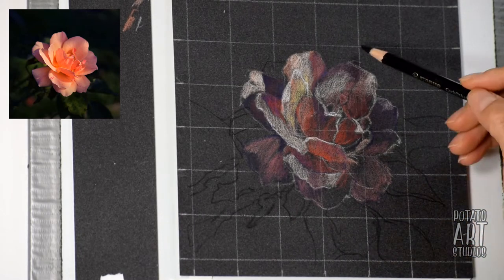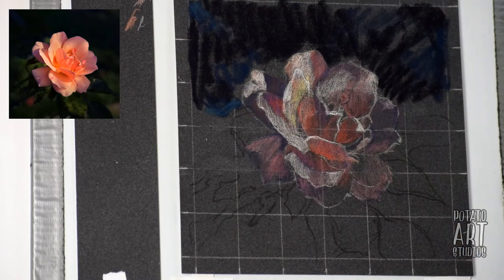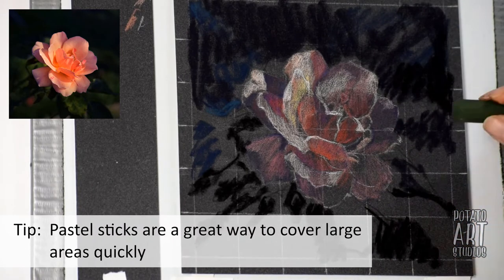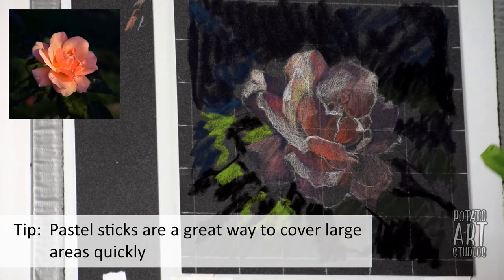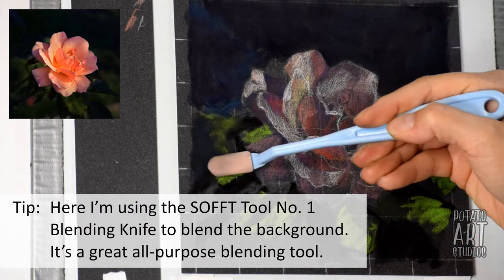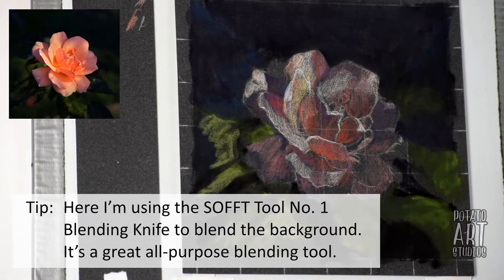For the background of the rose, you can see that I quickly put down color with the soft pastels. I worked on the initial layer of the flower with pastel pencils, but when it comes to doing large areas where I maybe don't need to be as accurate, the soft pastel sticks are a great way to lay down a lot of color very quickly. I'm using the soft tool — spelled S-O-F-F-T — blending knife and just basically pushing the color around a little bit so you don't see the individual stick marks as much.